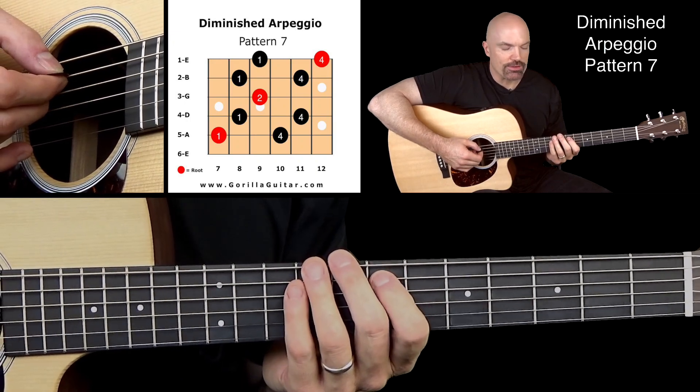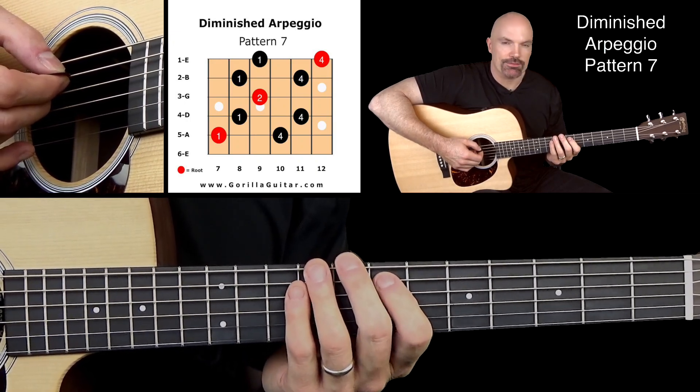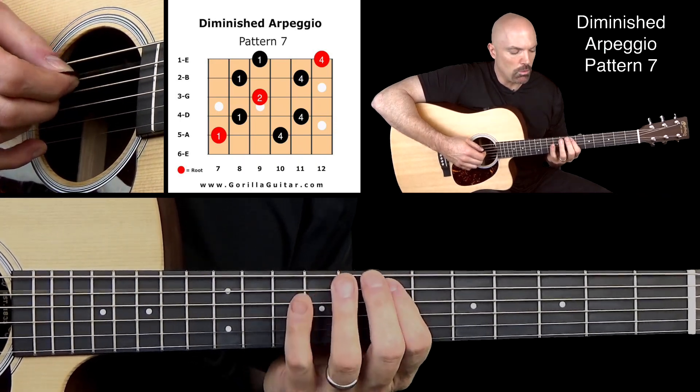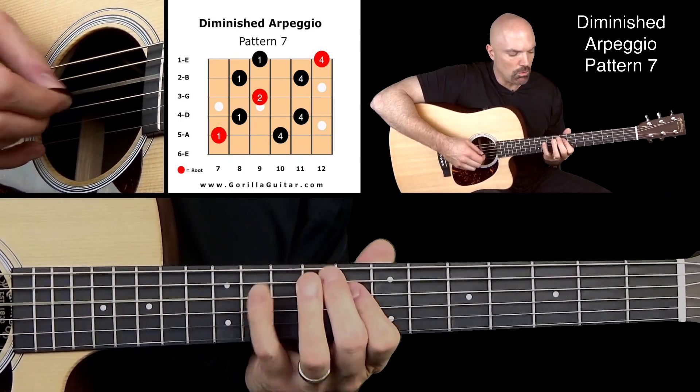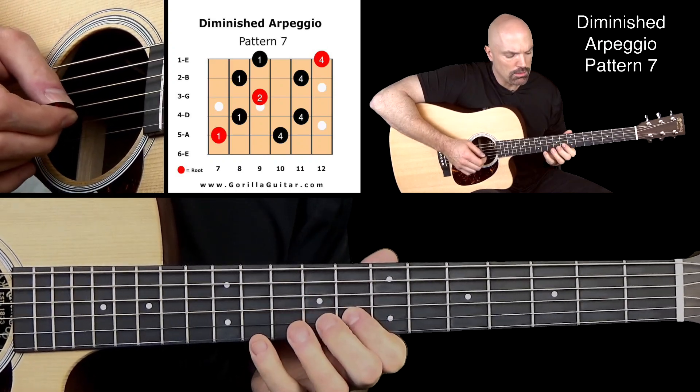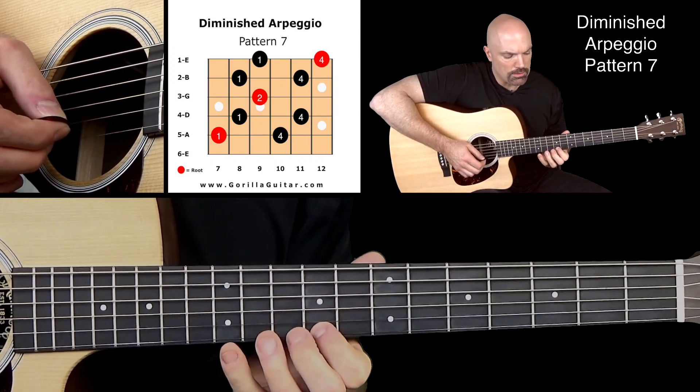We're going to start with our first finger on the 7th fret of the 5th string. Here we go, working our way up: 1, 4, 1, 4, 2, 1, 4, 1, 4.